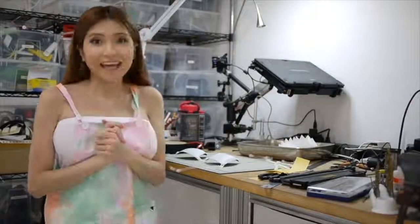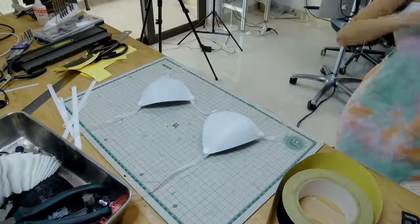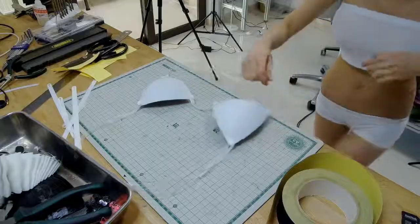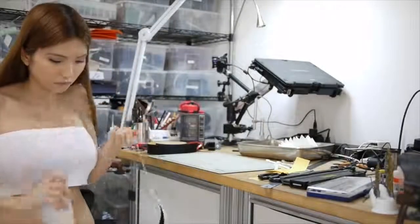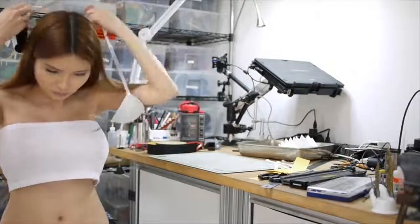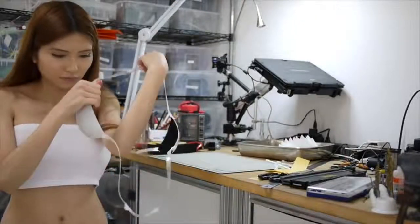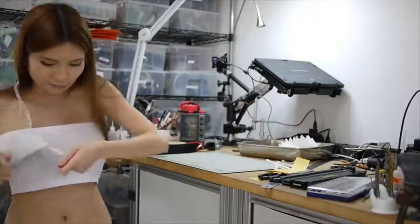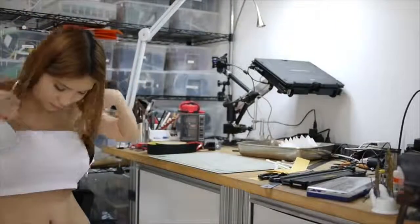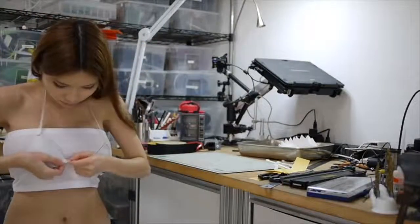It looks pretty good, and now let's try it on. It looks pretty good.